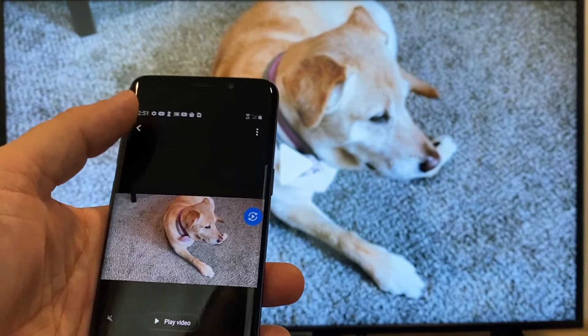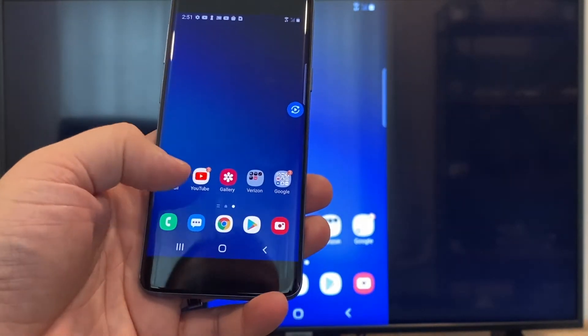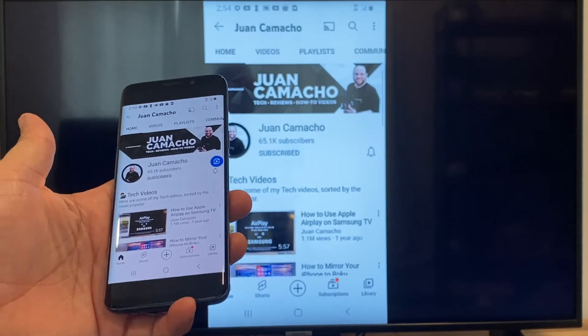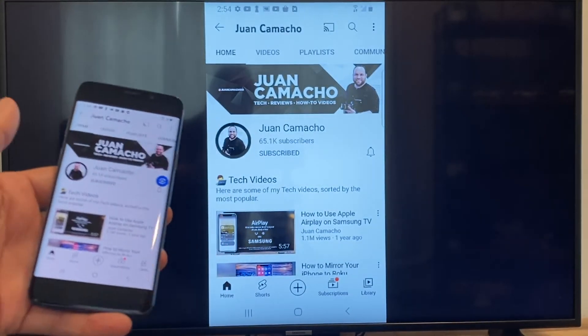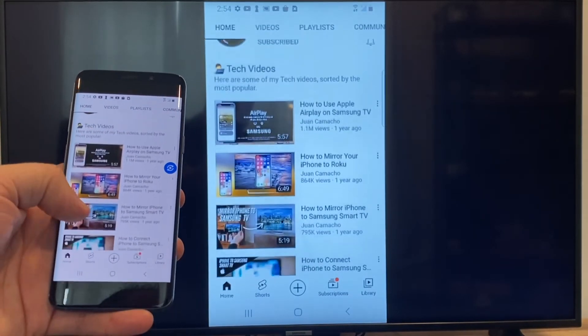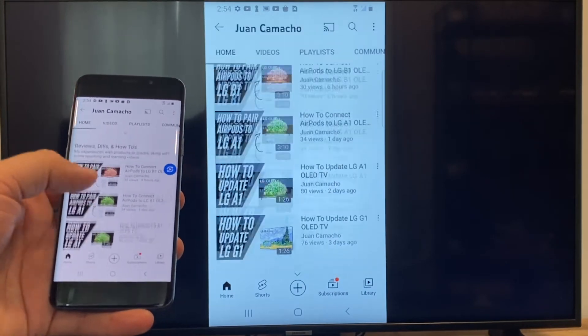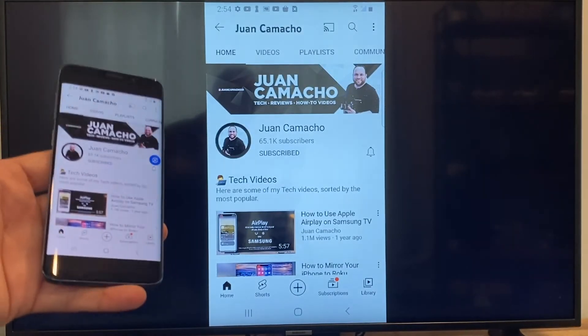Now say you want to play a YouTube video — just go back to the home menu on your phone and click on a YouTube video. Right now it is casting everything that is on my phone on the TV in vertical mode. I'm on the YouTube channel and just scrolling up, and as you can see it's casting everything on there. That's how you do it with a Google Chromecast.